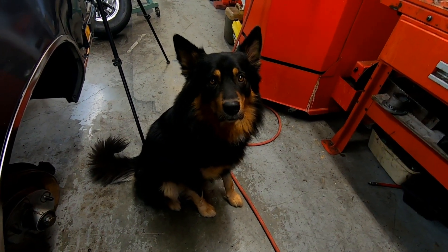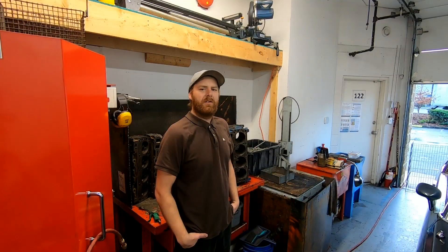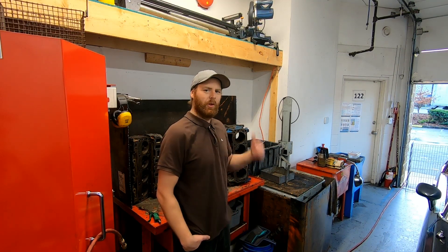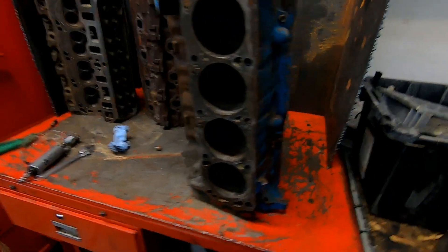Hey guys, welcome back to my shop, thanks for tuning in. Today I've got another quick project to show you. Sitting over here behind me is a mid-80s 351 Windsor block.